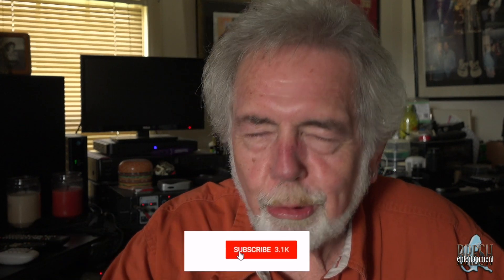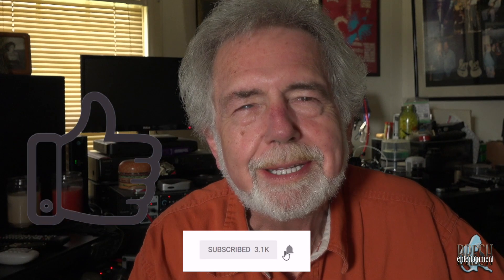I hope I was helpful. If I was, subscribe, give me a thumbs up, hit that bell so you get notified next time I put out a video. Thanks for watching. In the meantime, I'm the Brush Man, and that's all I got.